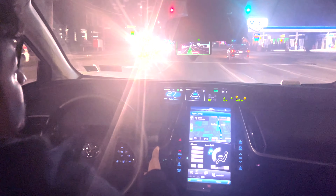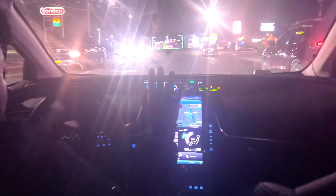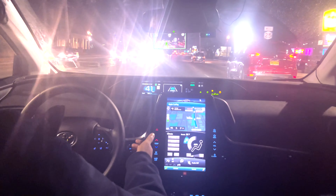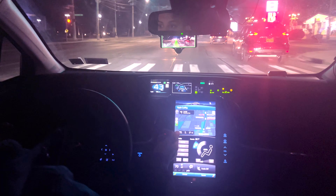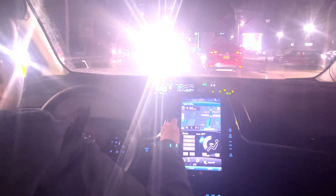I'm increasing the speed so that people don't get disturbed. Since 40 mph, I completely removed my hand from the steering wheel, but I am prepared to take over. The car is going at 41 miles per hour. There is a car in front of us and the car slows down a little bit because of that car.